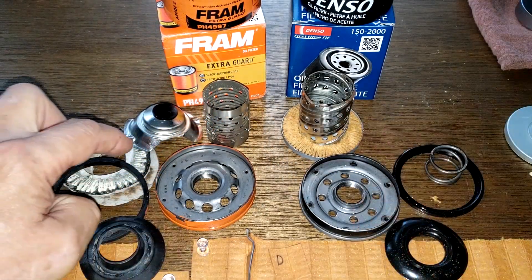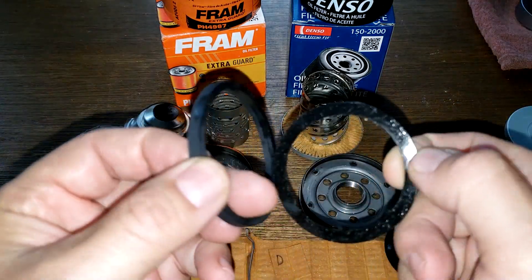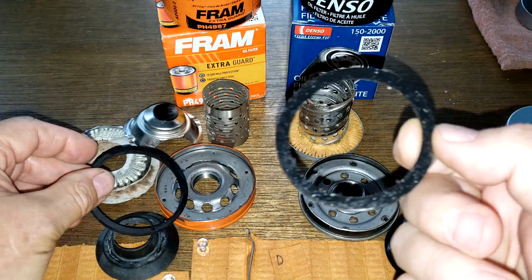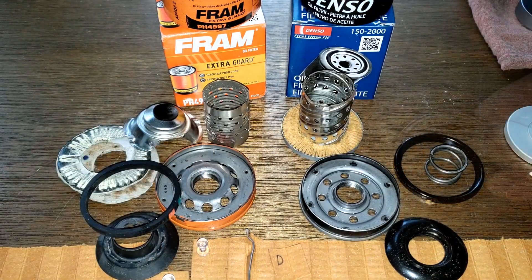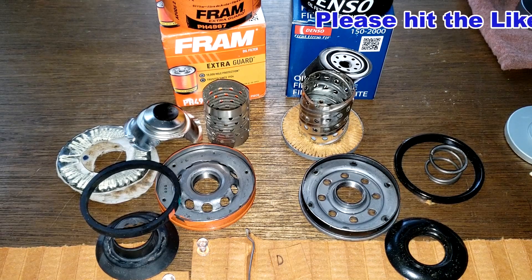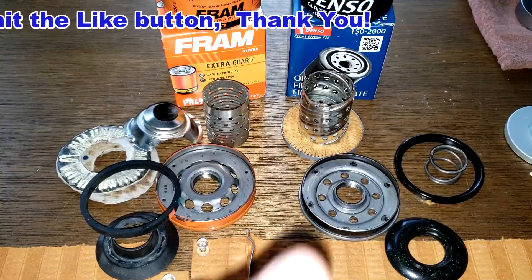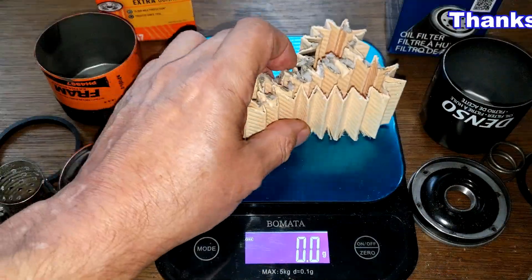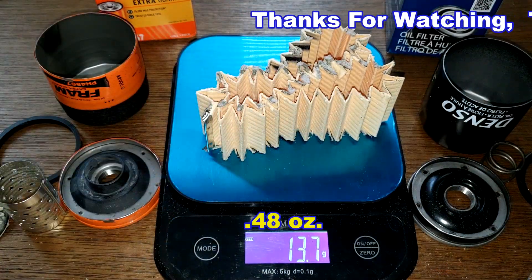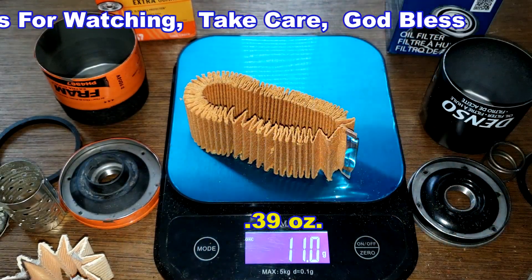The Denso has metal end caps while the Fram has fiber end caps — two totally different gasket styles, though both should work fine. The Denso appears pre-lubed. Filter media weight: the Fram media weighs 13.7 grams and the Denso media weighs 11 grams. Don't forget Oil Filter Fridays — I open a new automotive oil filter every Friday on this YouTube channel. If you liked this video, please hit that like button. Thanks for watching!